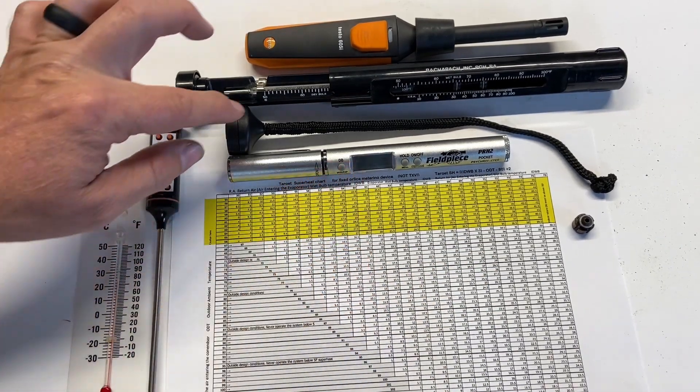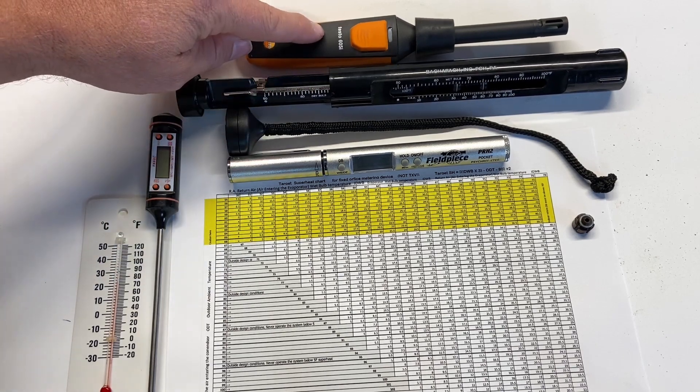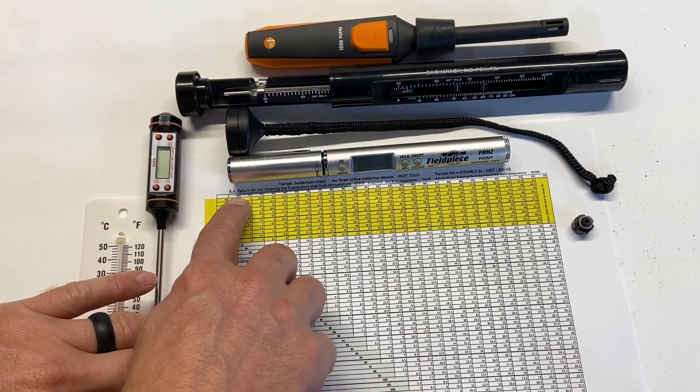For return air wet bulb, we can use a digital temperature thermometer, a thermometer with a wet wick, or the old-school sling psychrometer — or a more digital style. All of these methods give us the return air wet bulb temperature.